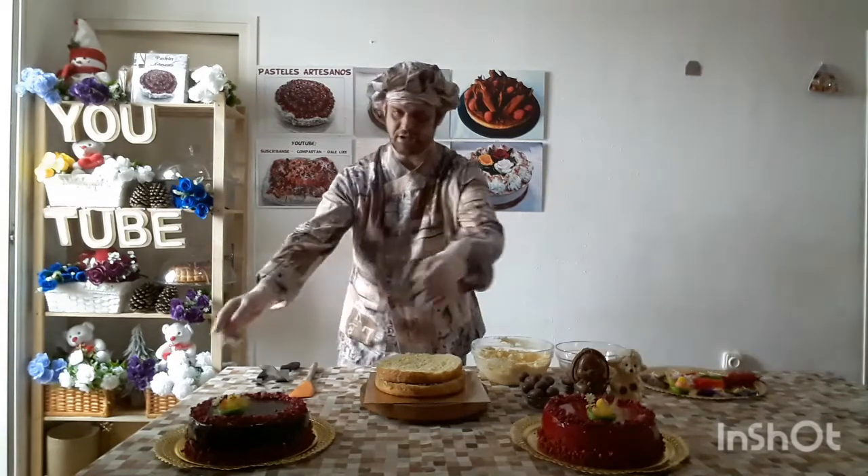Today we're going to do Monas de Páscoa. Here I have two prepared.